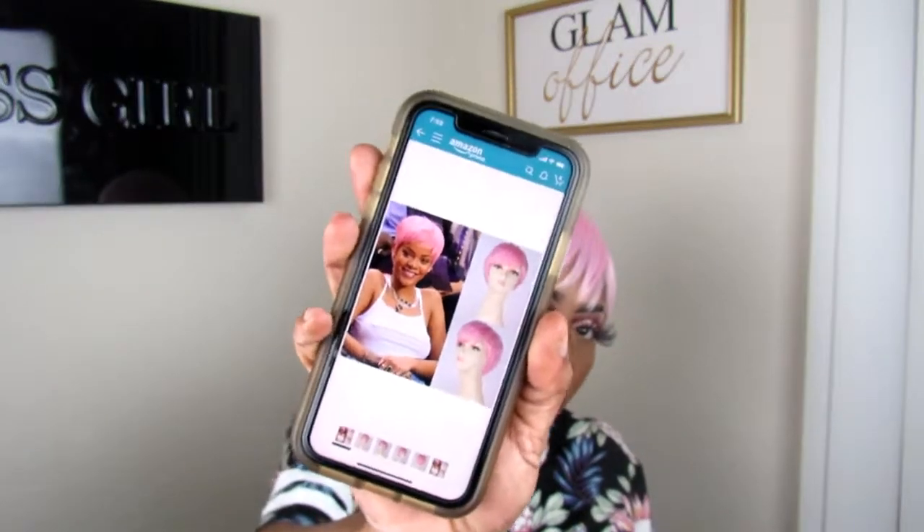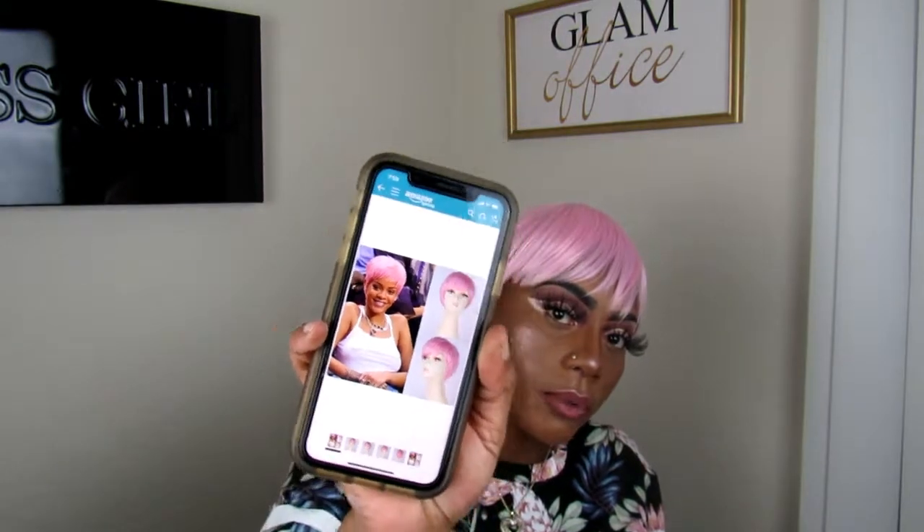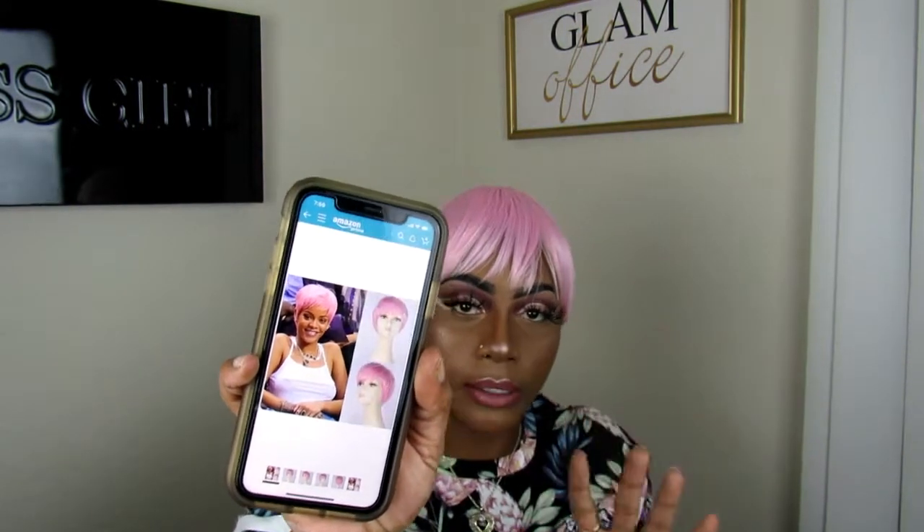You guys can see that — that's what it looks like. That's what Rihanna looks like. I know I wasn't gonna look like no damn Rihanna. But the color on her looks really good, so I was just like, oh, that's really pretty. And you see that they tried to cut it like her hair, but they didn't get it correct.